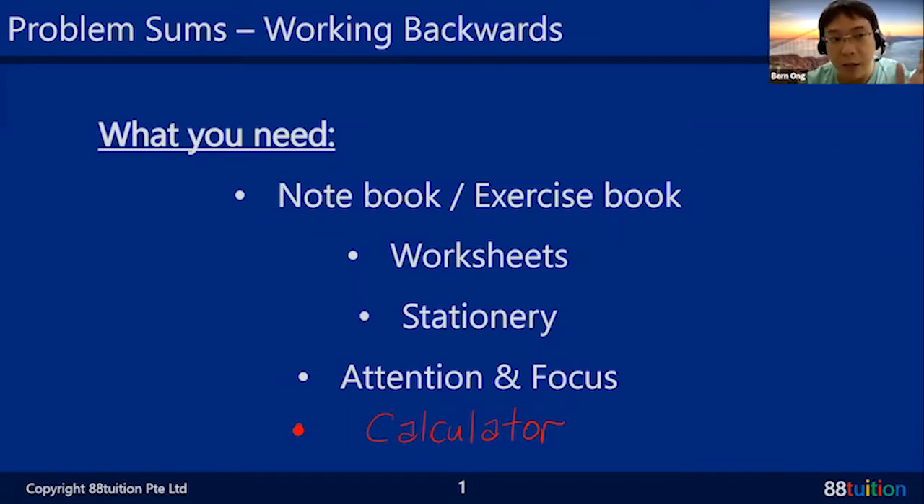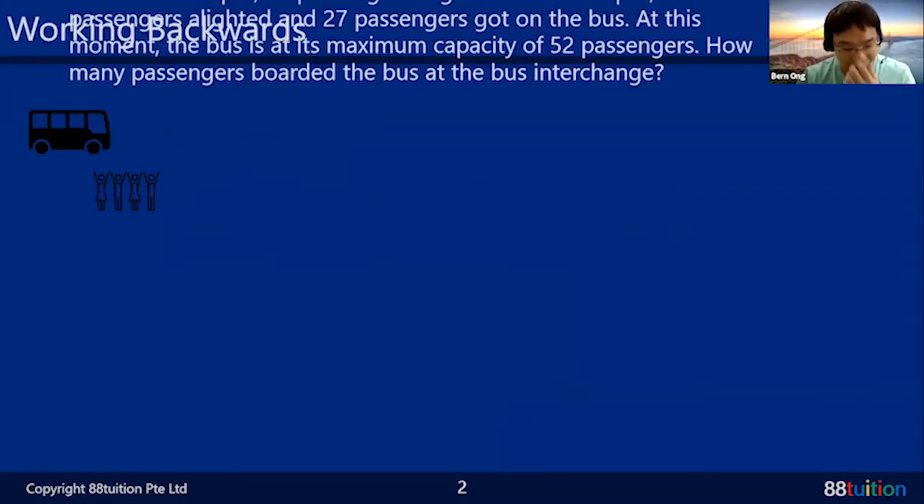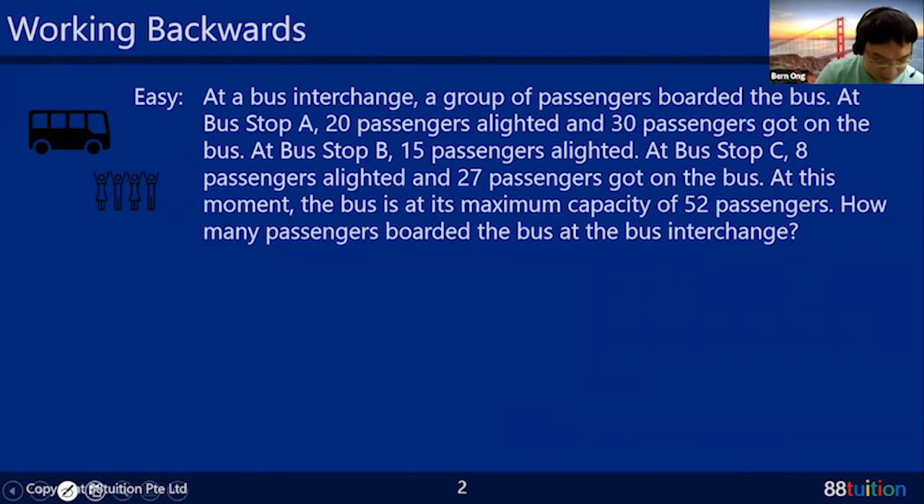Welcome to Edit Tuition! Let's start with something simple first — this is like a Primary 4 level warm-up. At a bus interchange, a group of passengers boarded the bus. This one is not on the worksheet, so don't worry.